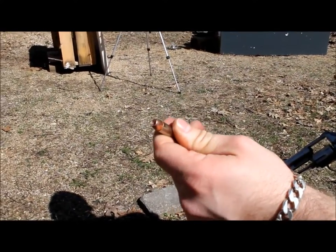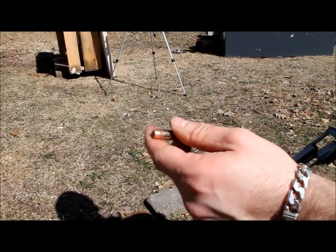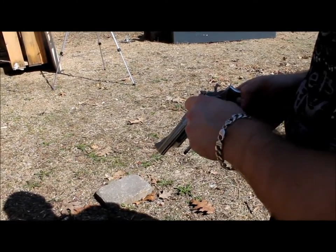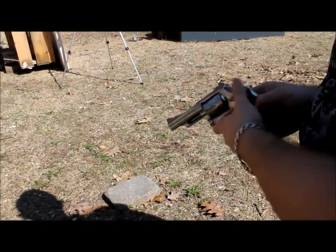This is a 158 grain 357 Magnum Speer Gold Dot, 4 inch Model 66 milk jug water test, approximately 10 feet.